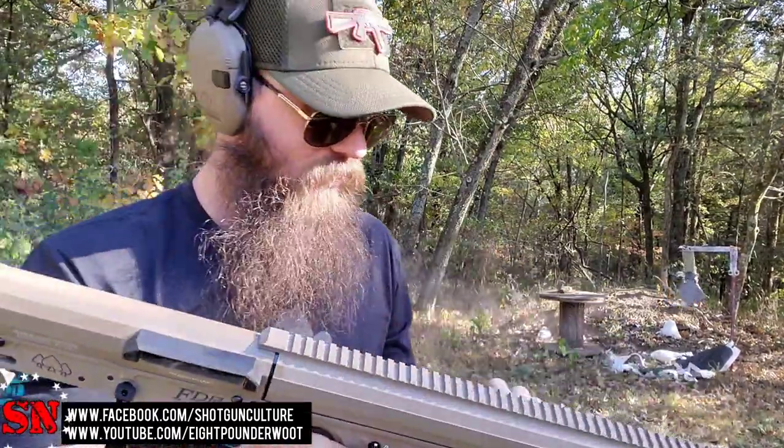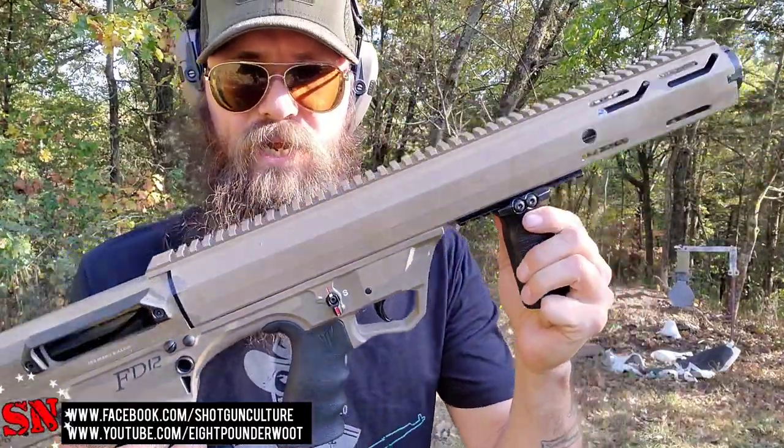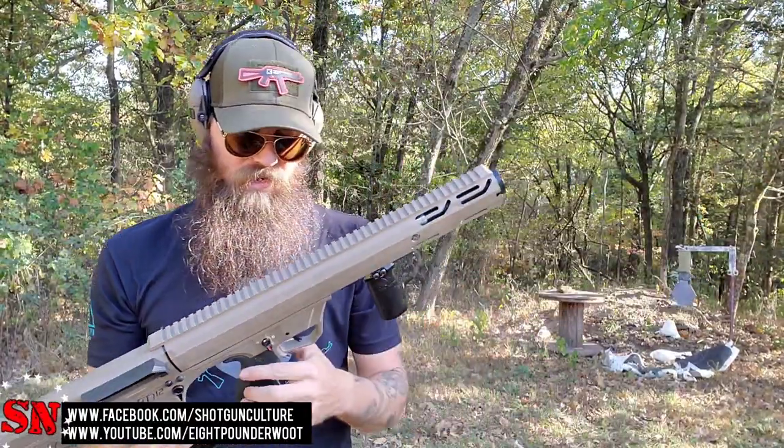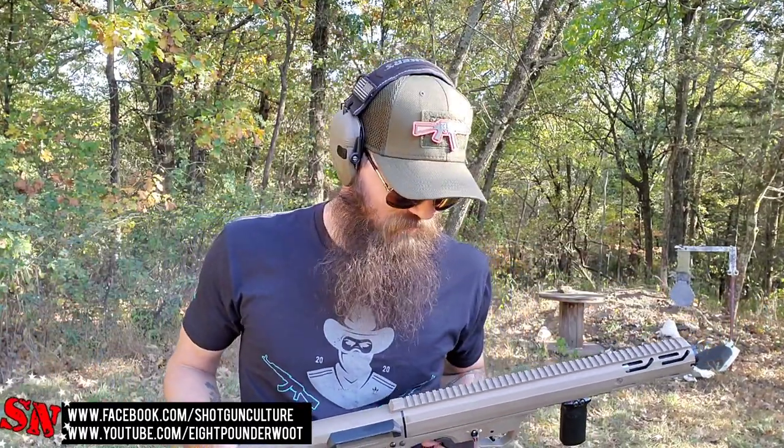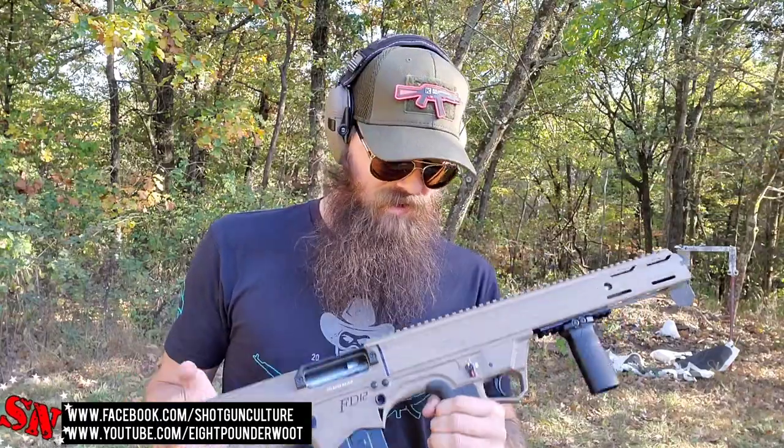There it is — the Pro Series Bullpup Pump. Go check that out at AtlanticFirearms.com. That's all the bullpups I have on the menu for this week. If there are any other bullpups you want me to review, put your comments down below. Make sure you like, subscribe, and share our content. The more we grow, the more motivated people are going to be to send me things to check out. I'm going to do my best to be honest with you and give you the pros and cons. I enjoy what I do, and I hope you guys enjoy watching the channel. Thanks for sticking around.